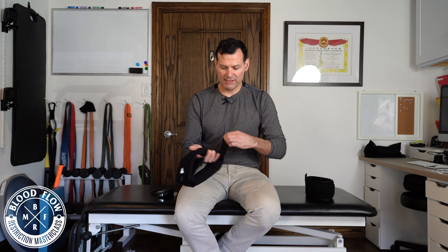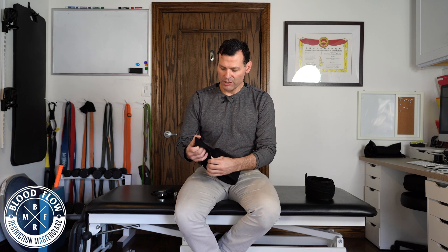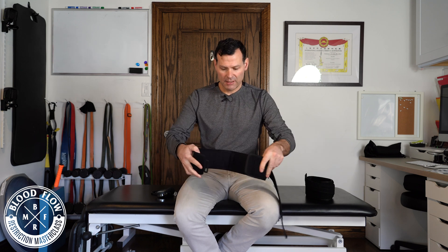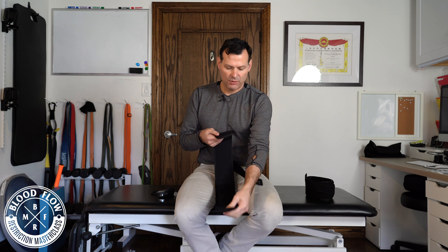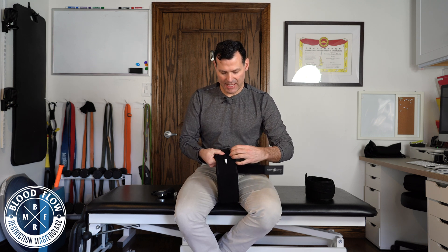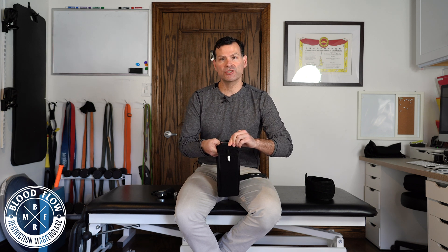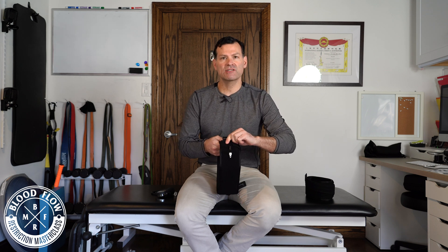Number two is the length. You want to make sure that the cuff is long enough to fully encompass the limb. You'll notice these little tabs — what these tabs are designed to do is, when the cuff folds over, these tabs close down and prevent any sliding of the cuffs under high pressure and with exercise. So you won't get any sliding or slipping.